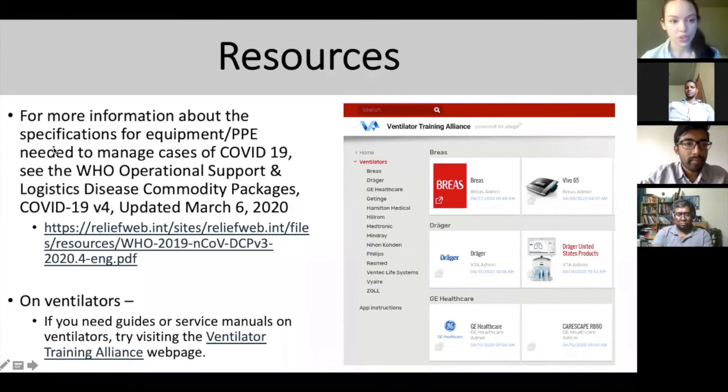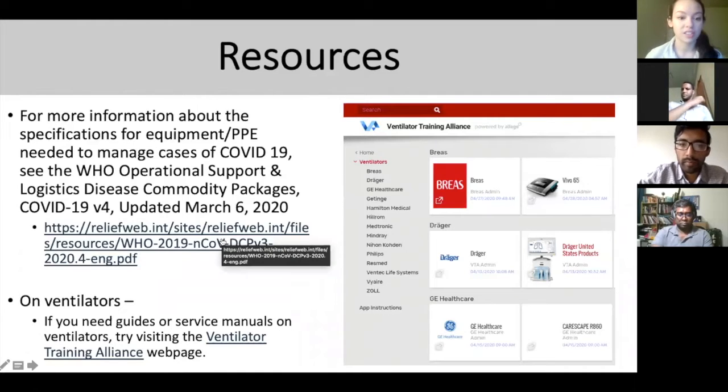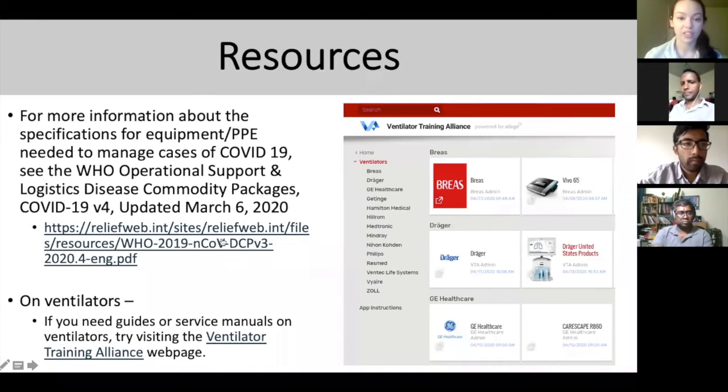We want to flag a couple of resources. The first is the WHO operational support and logistics commodity package, which tells you exactly what specifications you should be looking for in your equipment and supplies. The next one is about ventilators — several brands have put together training packages. There's a screenshot of their homepage and an app you can download on iOS or Android. It goes through service manuals and a lot of details not covered in our sessions.